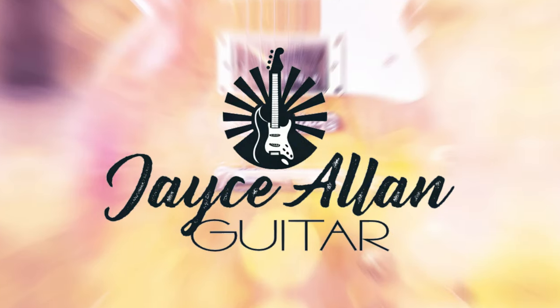A vintage guitar that's made in the USA and under $500? Hey everybody, Jace Allen here. Welcome back to the channel.